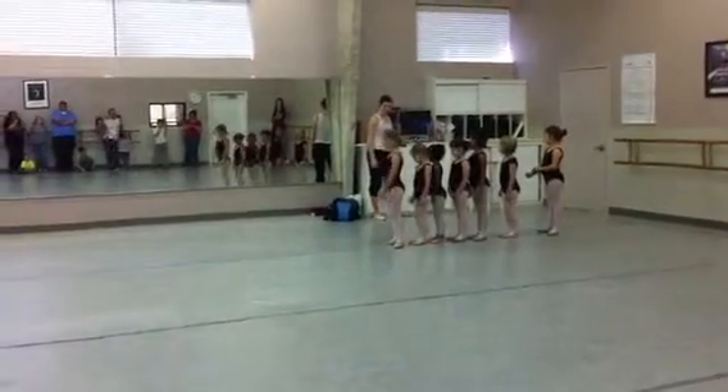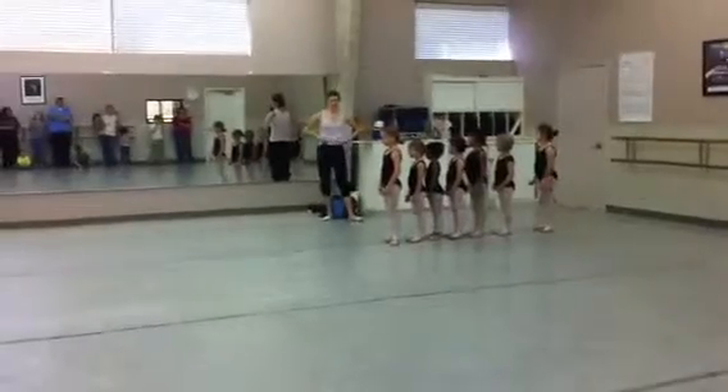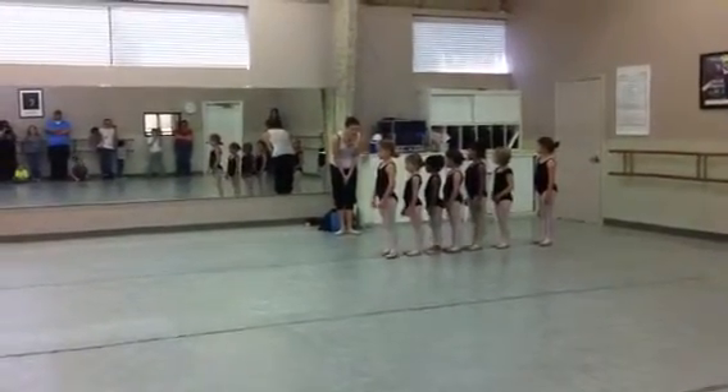Good. Feet first. Thank you. Six. Ready? Here we go. And one of the best. There we go.